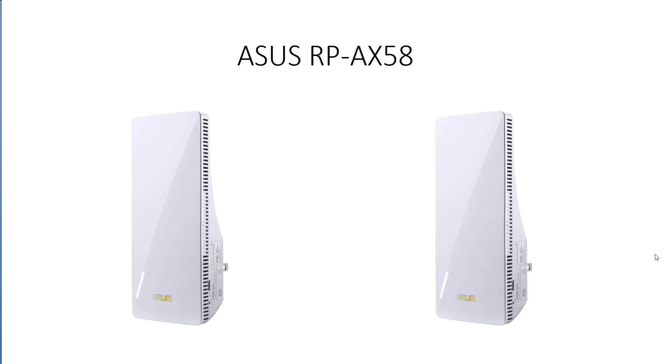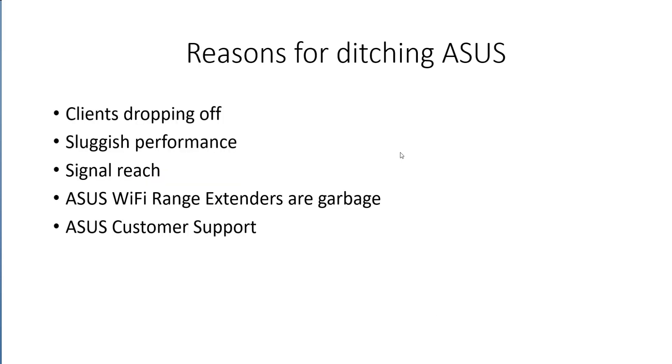So that's it with ASUS. I am done with anything Wi-Fi related that ASUS ever make. To summarise, the reasons for ditching ASUS are: clients dropping off, sluggish performance and signal reach — partly due to the number of clients on my network spread out in the garage, garden and beyond. The single biggest reason is the Wi-Fi extenders being absolutely garbage in any mode — mesh, extender or otherwise — they just drop out. And lastly, ASUS customer support has been non-existent, giving only generic replies.